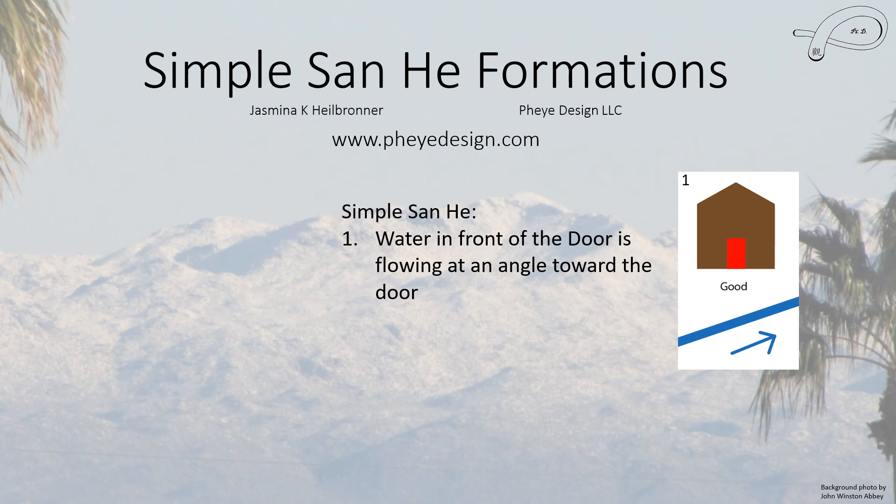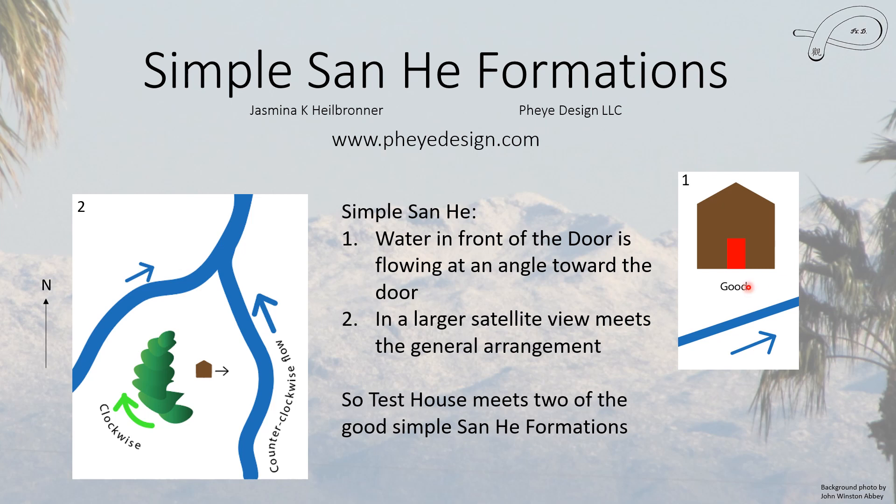Back to the simple formations: we have water that runs past the door at an angle towards the house and towards the door, which is good. In the larger satellite picture, you can see we have a clockwise mountain range behind the house, a counterclockwise river in front of the house, and this river runs pretty much all year round due to recharge efforts. On the back side of the mountains there is another, more intermittent stream that does meet at a water mouth, and there it is almost certainly locked.